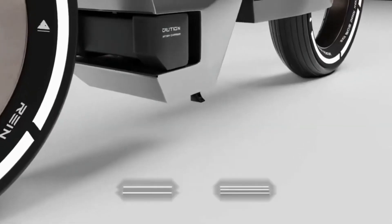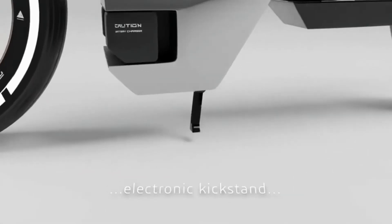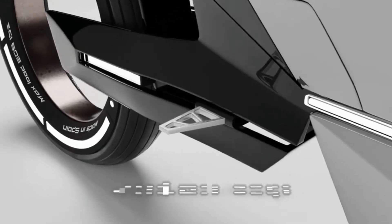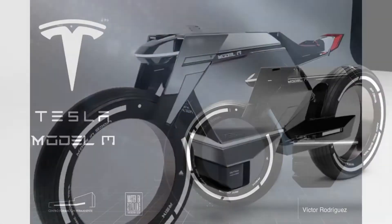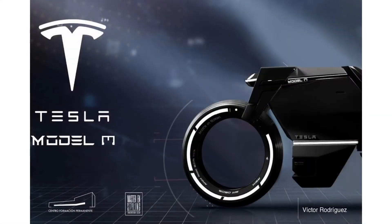Be it the agonizingly close-to-reality Cybertruck dream, or the edgy charisma of the cafe racers, motorheads find it hard to resist such machines that inspire automotive designers to move ahead with their future iterations of automotive blueprints.